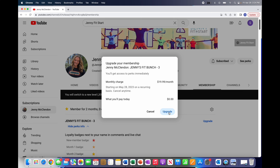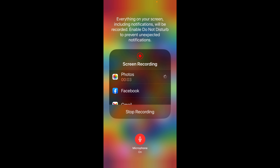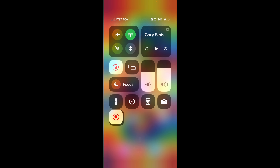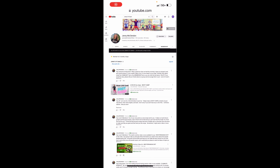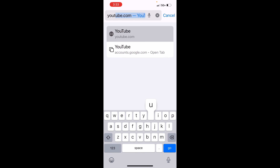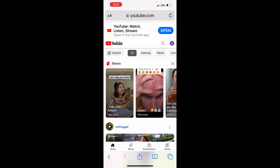Now hang tight for the mobile version. Thanks for hanging in there — let me show you how to upgrade your membership on an iPhone or iPad. The first thing we're going to do is go to the actual YouTube website and we are not going to use the app. So go to youtube.com and go.